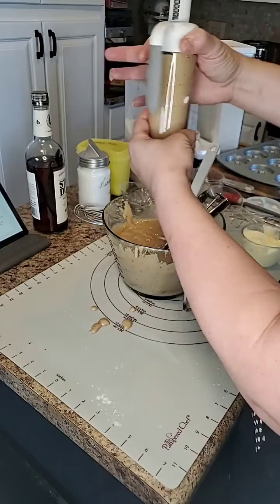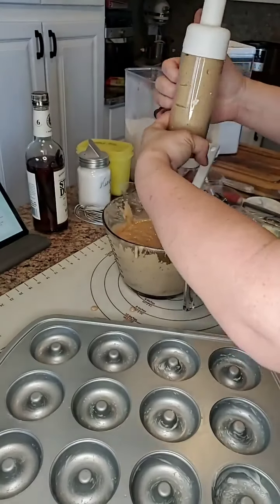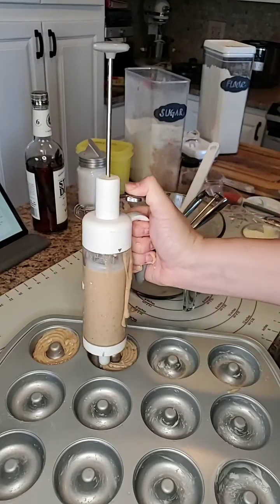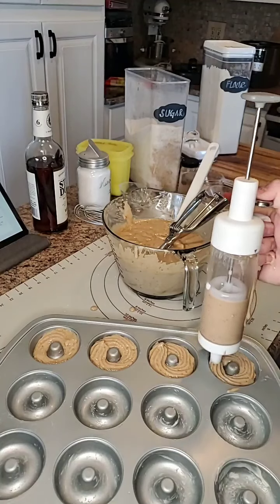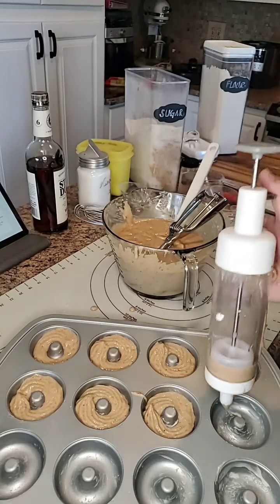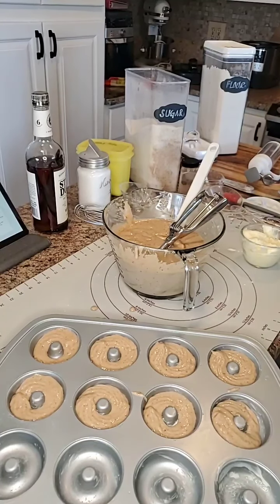The tip doesn't matter. I'm simply using the biggest open tip because I want to put this in just like that. That is my goal — and I don't care that it's pretty. We eat with our eyes first, but I'm going to fill this up again and then I will post a picture of the finished product.